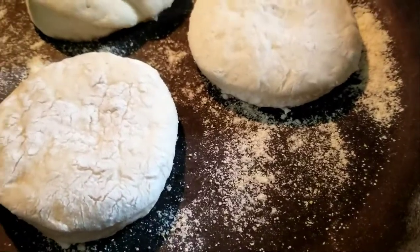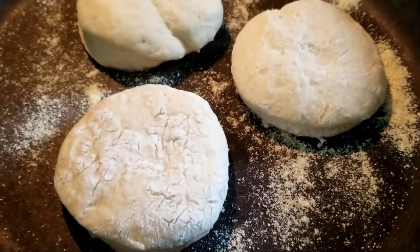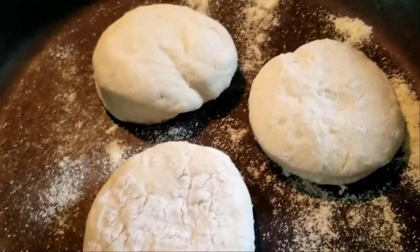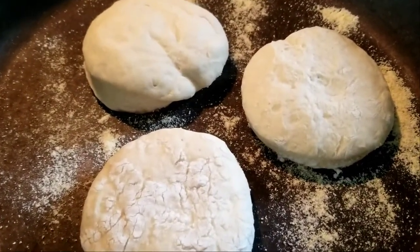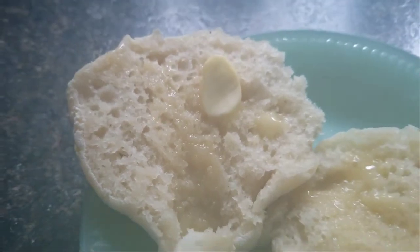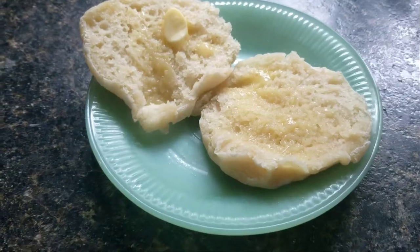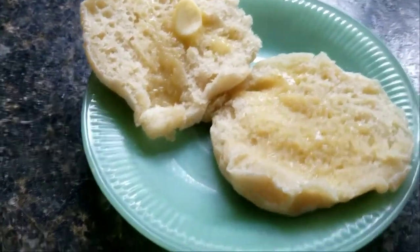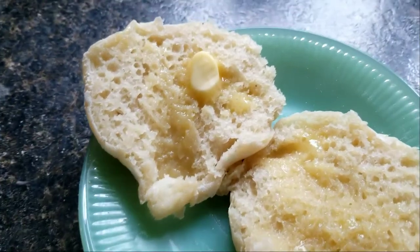I dust the pan with some corn flour — you can use grits too, they're just harder to bite. After every round, clean that out so it doesn't burn. I also forgot to mention that you put a lid on in the beginning. Look at these — not too shabby! Nice holes, really nice and soft. This will be my lunch and the rest stays for dinner.